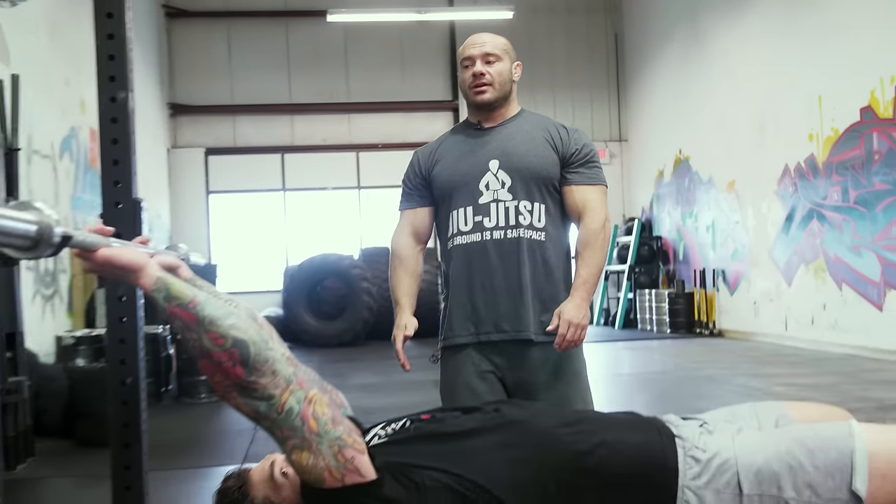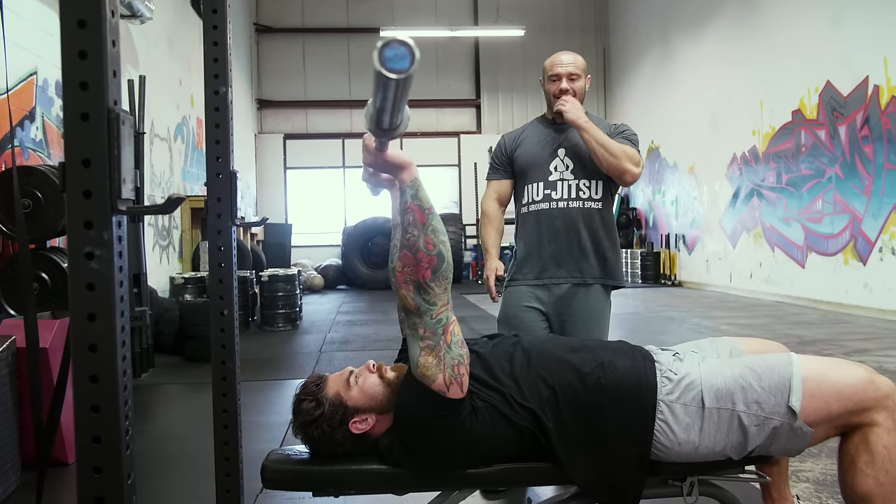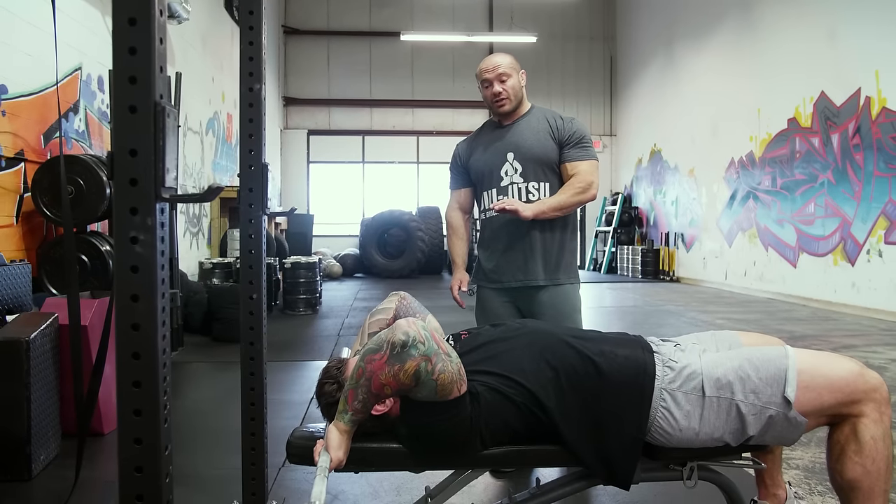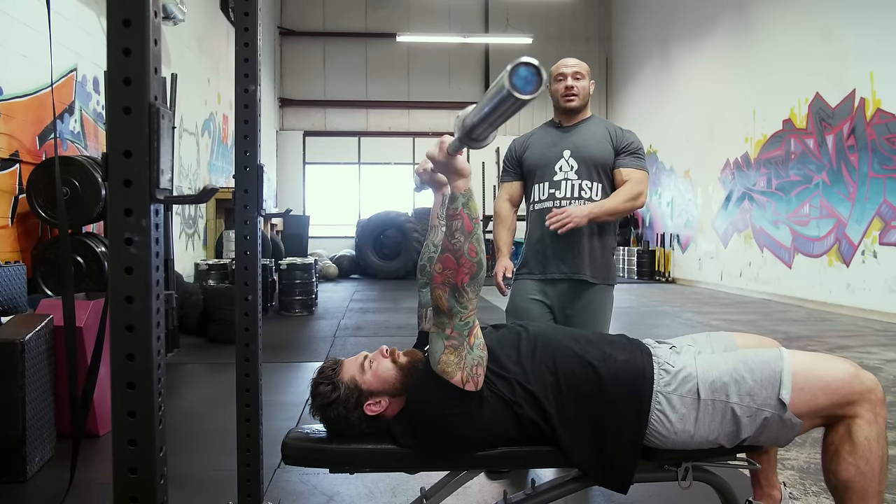Before we talk about skull crushers, there's actually two pretty different variations, and neither one is right or wrong — they just do slightly different things. Option number one is the behind-the-head skull crusher, where ideally you touch the bench behind you and come all the way up. Normal technique: elbows stay in, go behind the head, gently touch the bench for a standard range of motion, and come all the way up.